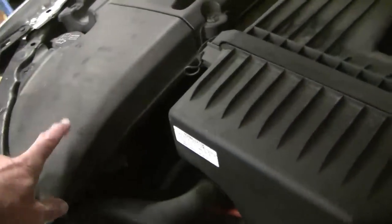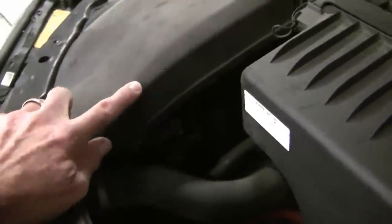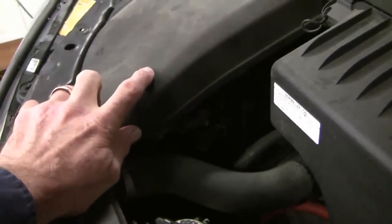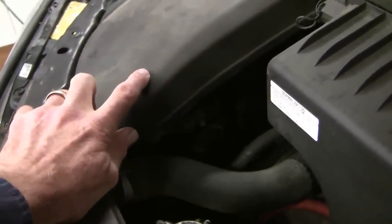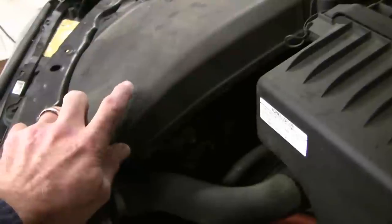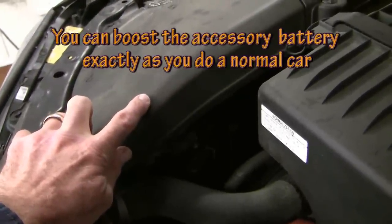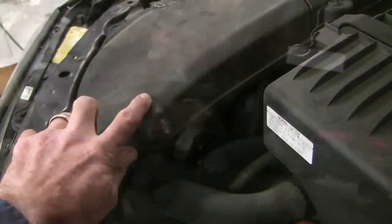The other interesting thing about these hybrids is the accessory battery, which is really small and underpowered. Interestingly, although the big battery in the back could conceivably boost the small one, they don't allow that to happen because the small battery is responsible for a lot of the safety relays. If this little battery goes, you're going to have to get it replaced before the vehicle will start even though you've got lots of juice in the back. In the interest of safety, so the vehicle doesn't wake up while I'm working on the brakes, I'm going to undo the negative terminal of the accessory battery.